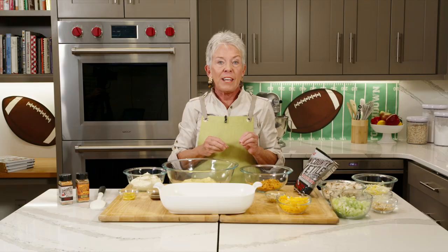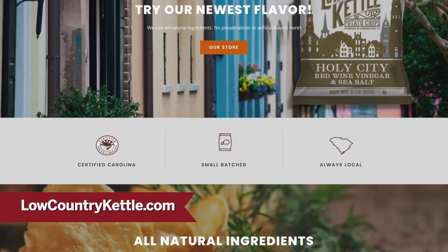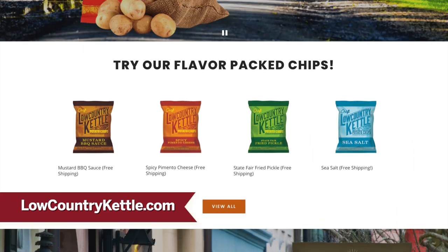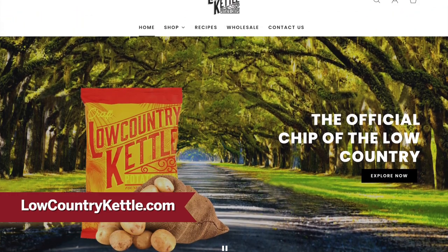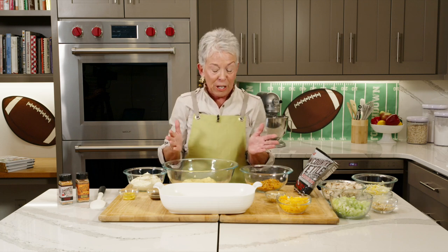Having people over to watch the game is always fun, even if it's just your family. We have had the best time coming up with recipes with Low Country Kettle potato chips. I certainly want you to go to their website — this is a small batch craft potato chip that comes in seven different flavors. All right, so there are several steps to this.